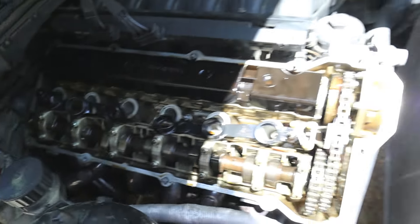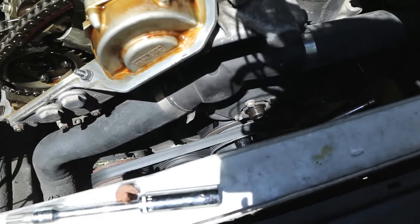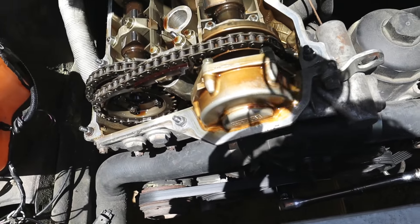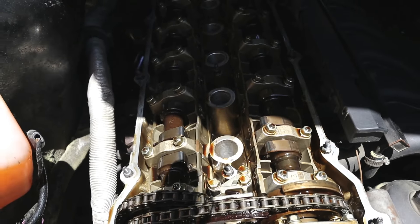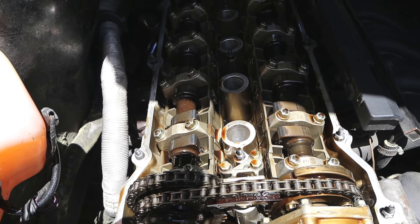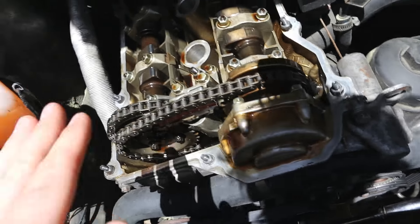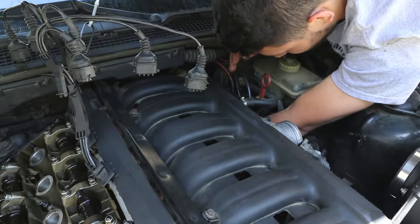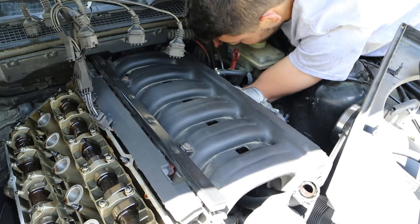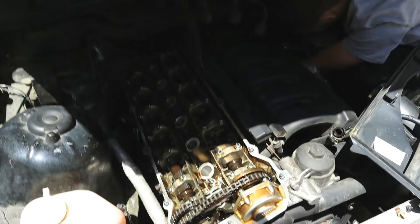Nice and smooth, no scoring — that's what we like to see. We just spun the harmonic balancer and got it to top dead center. There are lines we used a mirror to line up, but a really good indication is when the two front cam lobes are at about a 45-degree angle to each other — that will really let you know when it's at top dead center. Now he's putting the flywheel lock pin in, and then it's Vanos removal time.